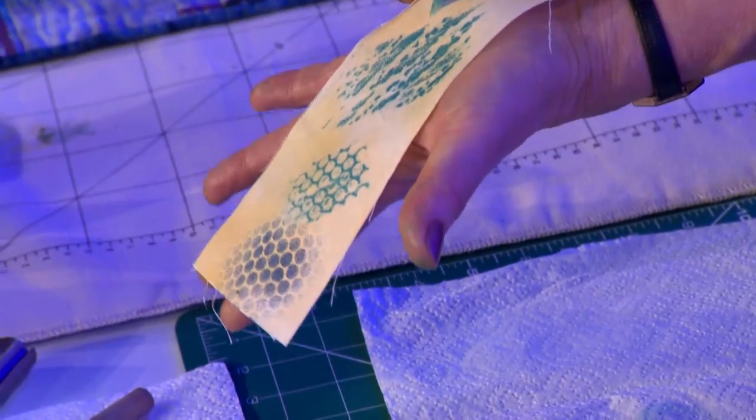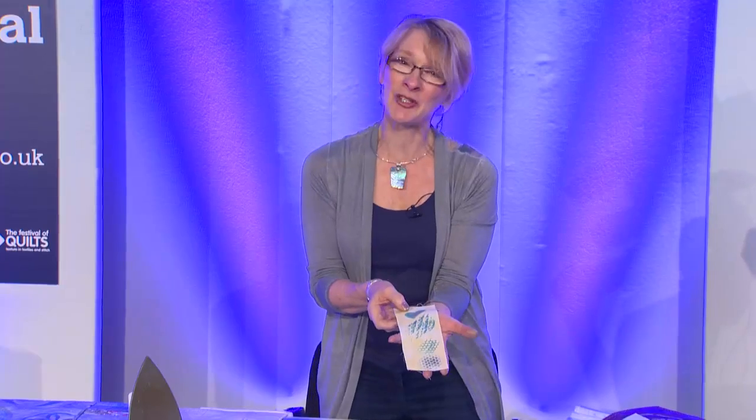Different ideas for you. I hope you've enjoyed that little demonstration and it's inspired you to think about working with Markles and putting them into your work. Thank you.